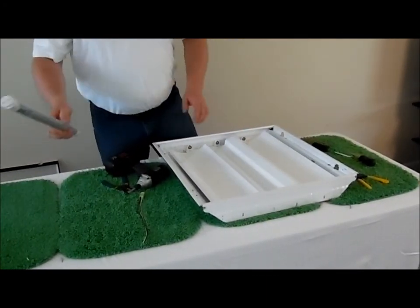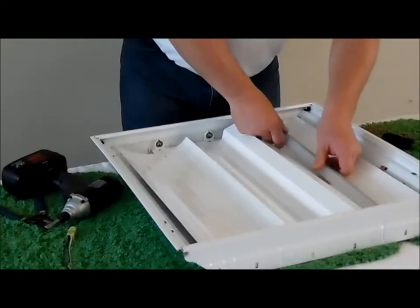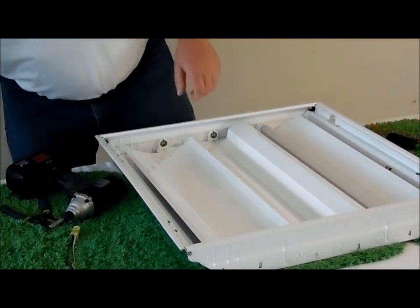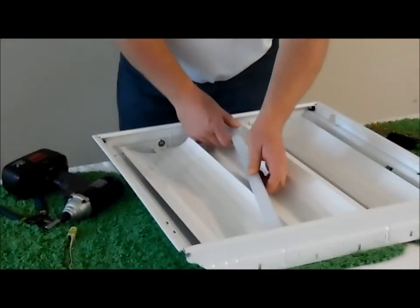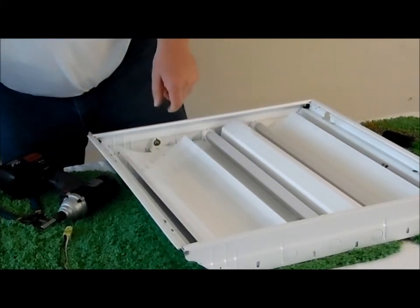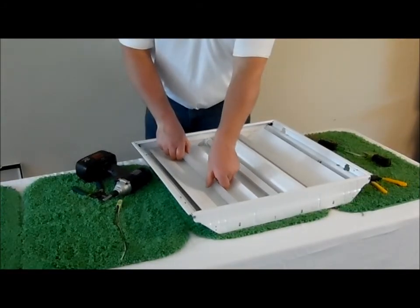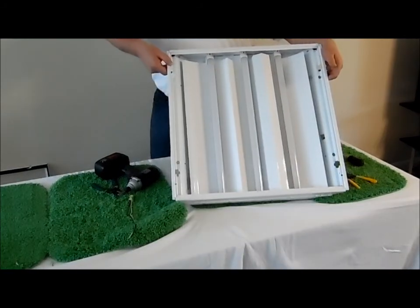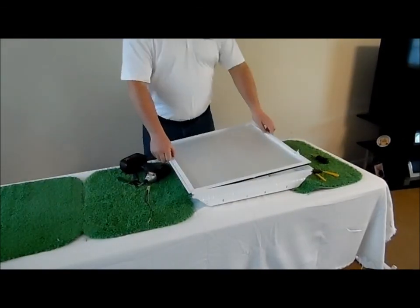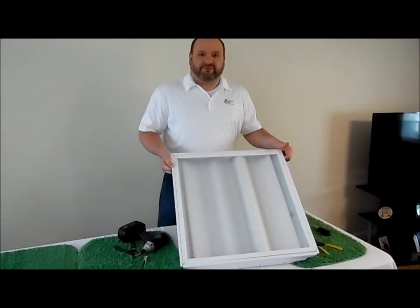The fixture is ready for your tubes. This fixture is a little tight, so bring them in sideways and make sure they set in the tombstone properly — they snap in nicely. Install your lens, and that is how you retrofit a 2x2 fixture in about three minutes.